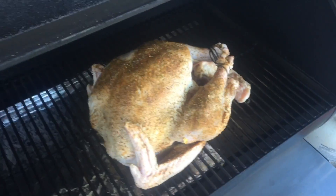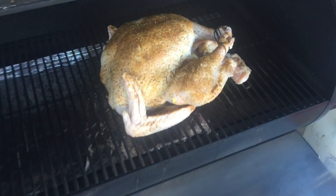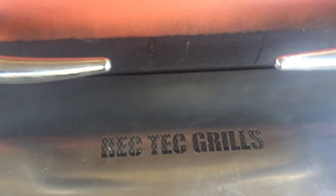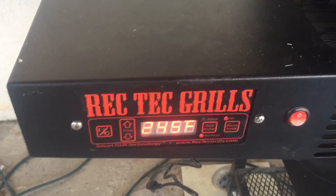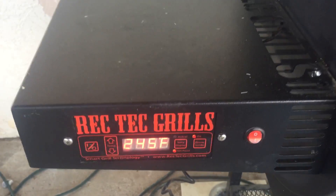We got that bird seasoned up and sitting on the grill. Rec-Tech grills, baby. I decided to throw it at about 245 degrees for about an hour to give it some extra smoke, and then we'll crank her up to about 325.